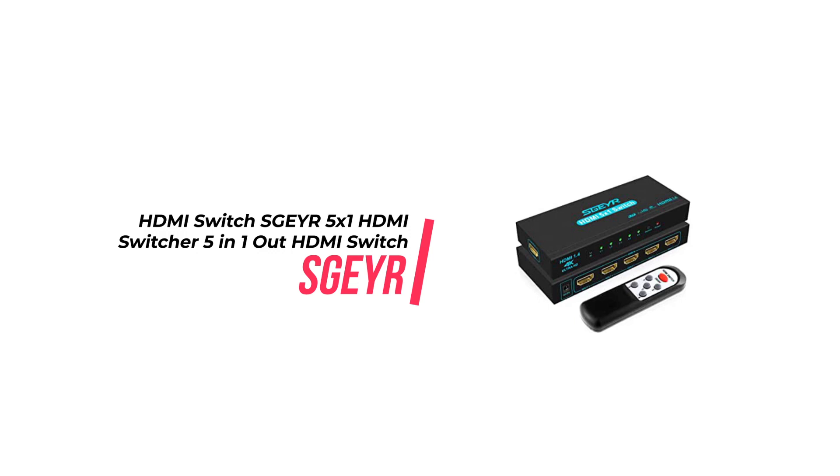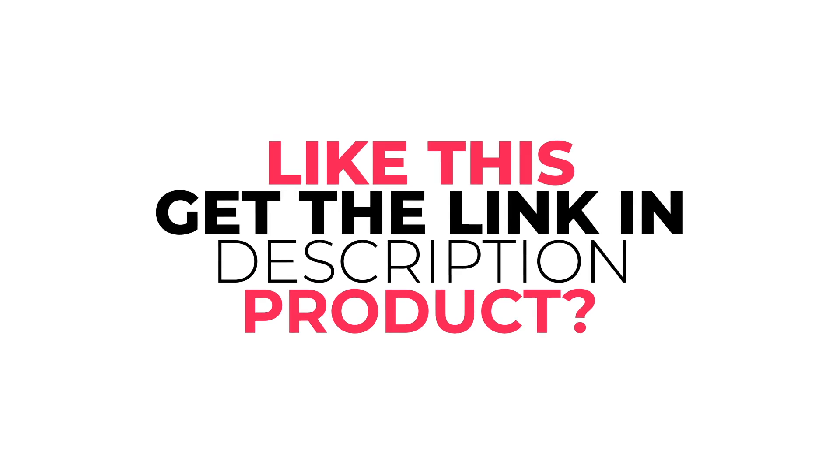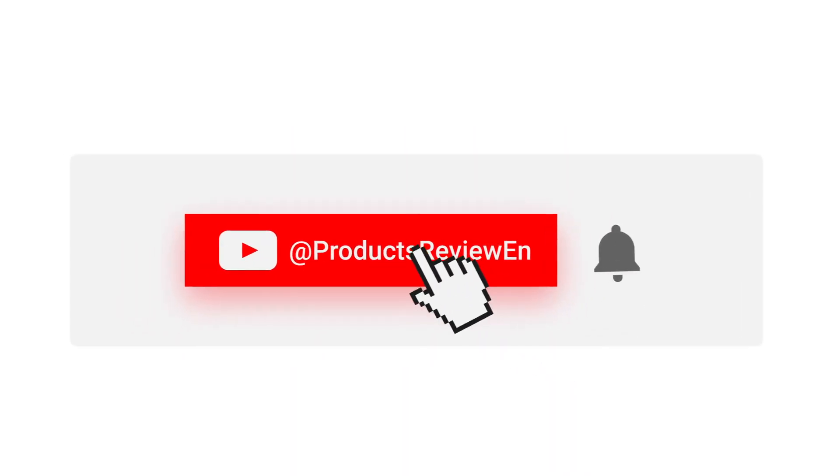All in all, this 5x1 HDMI Switch is an excellent choice for anyone looking for a reliable and convenient way to connect multiple HDMI devices to a single display. Did you like the product? The purchase link is in the description. Don't forget to like and subscribe to our channel. See you later.